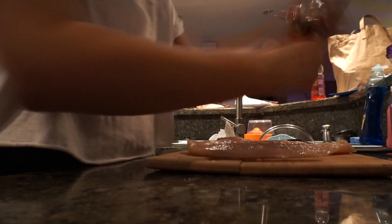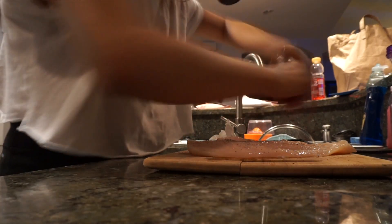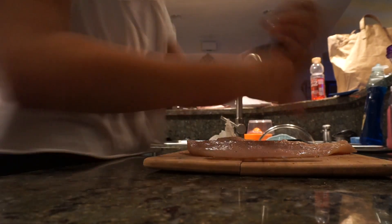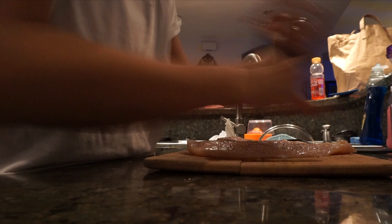I just put pepper all over it, basically on the front and the back. This is all I use for seasoning — I don't really season it. I kind of just eat it plain because I feel like this is the healthiest way to eat it.